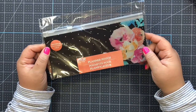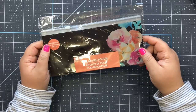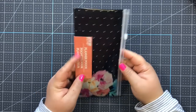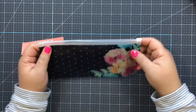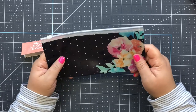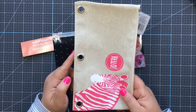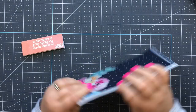I found this really cute pencil pouch with three rings on it already that goes with the mini binders at Dollar Tree. I love those little mini binders - they're so cute. I think we'll use this one at the end of the video. This one is definitely made for those little mini binders.